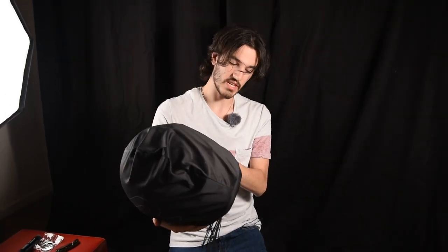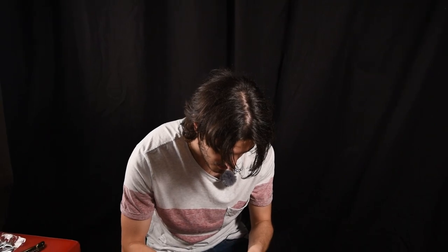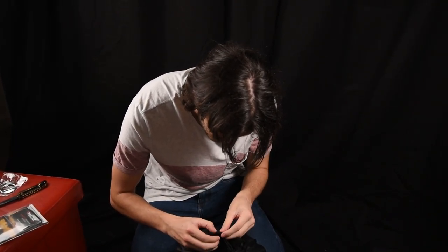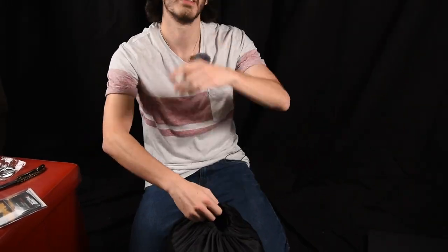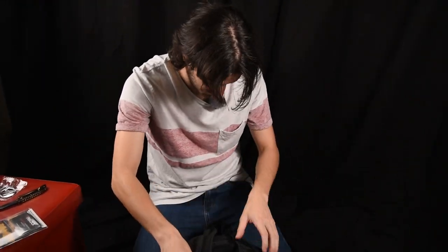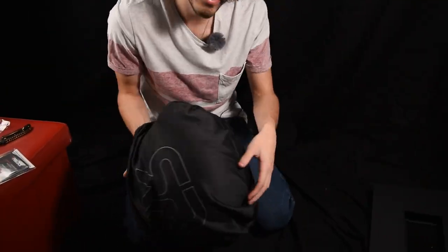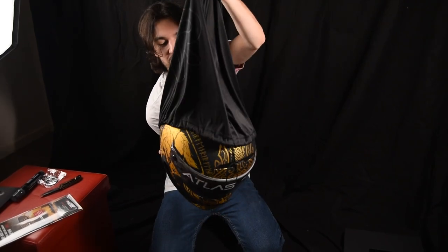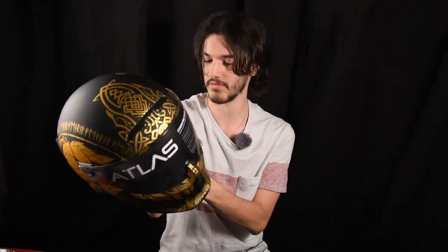The meat and potatoes. That is a nice helmet. It feels very nice. Now if you'll excuse me for about 30 years, I'm going to try and undo a knot, because your boy can't do knots — I'm not a scout leader. Would you look at that? That is a helmet right there.